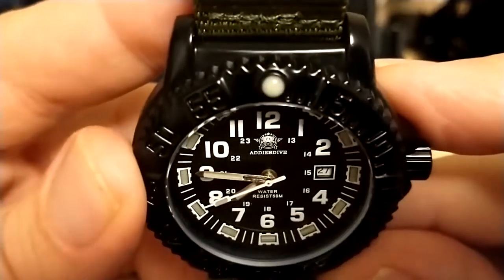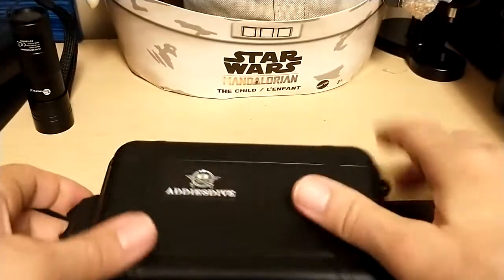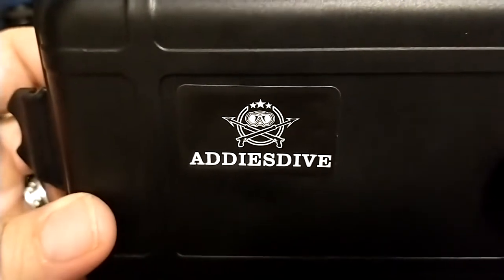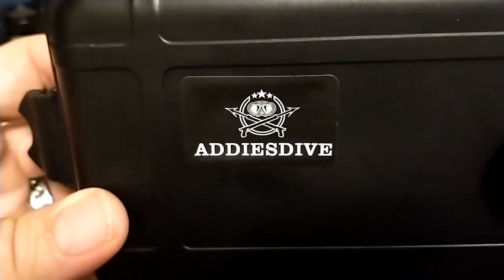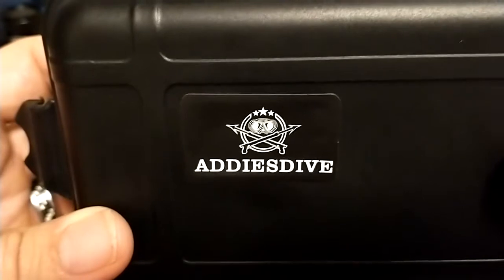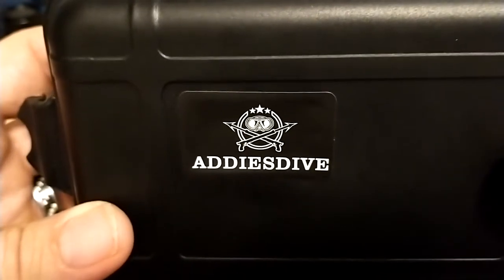Looking at that Addys Dive logo on the case — wow, that looks a lot like the Steel Dive logo, doesn't it? It's almost as if Addys Dive called up Steel Dive and said, 'Hey, do you have any spare logos you aren't using? We need a new logo.' And Steel Dive says, 'Sure, you can use this one.'